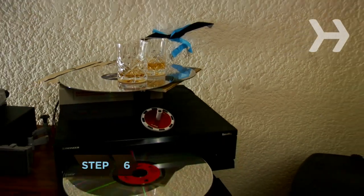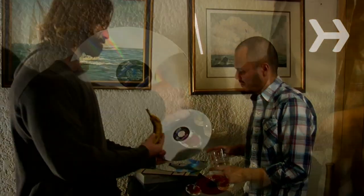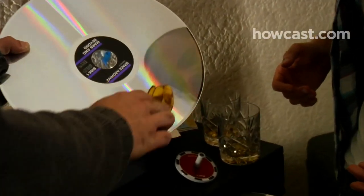Step 6. Remove scratches from CDs by smearing some banana on the scratch in a circular motion. Rub it in with the inside of the banana peel, and then wipe the CD with a lint-free cloth.